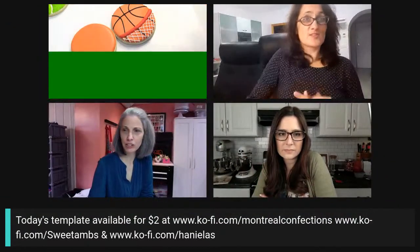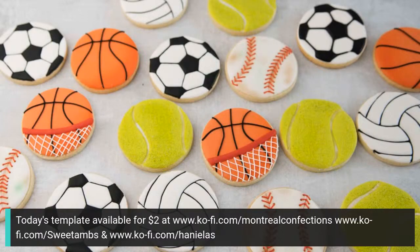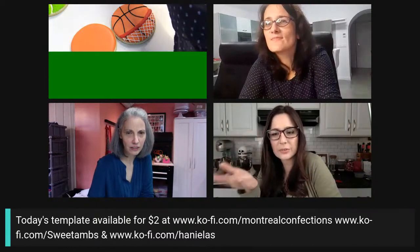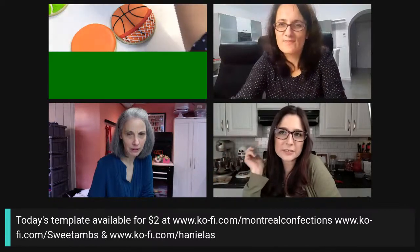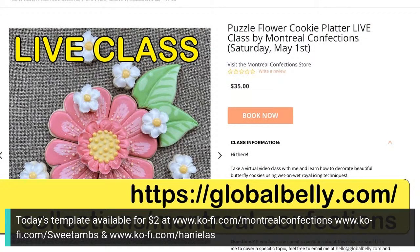These are all the balls Han made today — you'll find the templates in her Ko-fi shop. The supply list is also available. Amber has filigree, eyelet lace, octopus, and wallpaper photo templates, all $2 through tomorrow. And again — Marlon's live class is on May 1st for Mother's Day. The cookies form a puzzle platter that makes a giant flower — it's gorgeous. Do they get a template so they can cut it out? Yes!